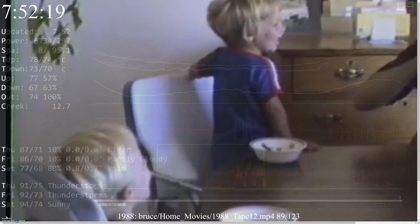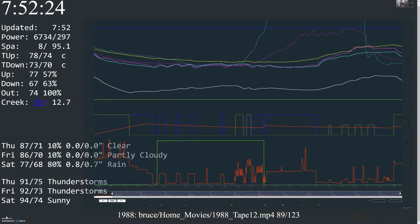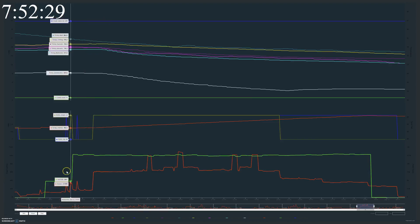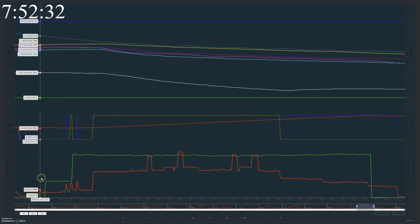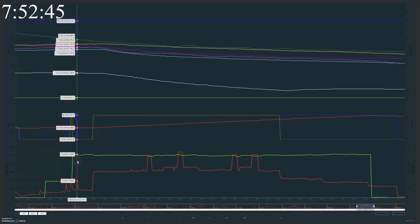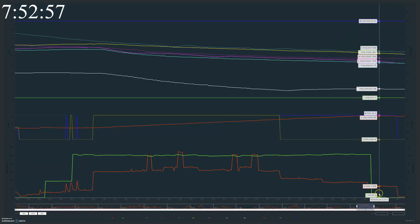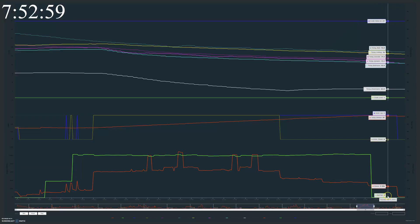That hot tub power and temperature data gets logged to the house info display along with all the other house data. If we zoom in on it, in the lower left you can see the hot tub power in yellow starting at zero. The hot tub temperature starts at 90 degrees, then it gets switched on at 397 watts — the jets running for circulation — then goes to 1,042 watts when the heater kicks on. You can see the temperature gradually rise from 90 up to our summer temperature of 97 degrees, then it kicks back down to a standby power of 8 watts, and at midnight we turn it off again.